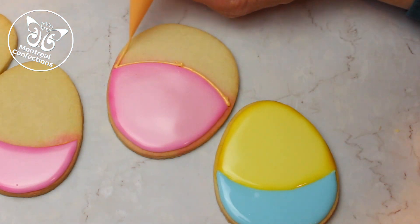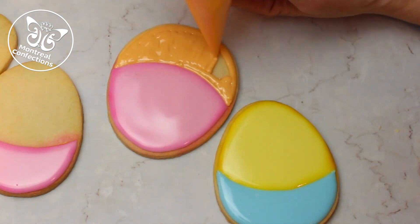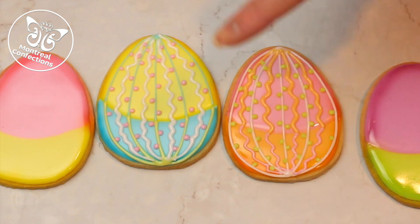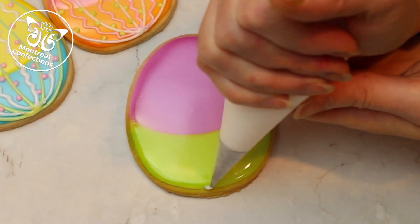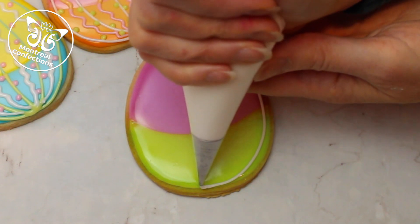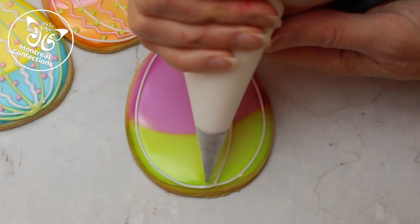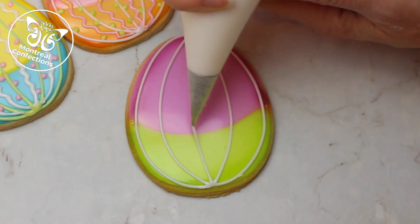Once my base layer of icing was dry and airbrushed I moved on to a little decorating. Here's the basic design we're doing — as you can see we've got our nice bright colors on our cookies. Breaking it up with a little bit of white but keeping with those colors. I'm just doing some straight lines all the way up on either side, then again leaving some space in the middle for the squiggly line, and then one up the center.